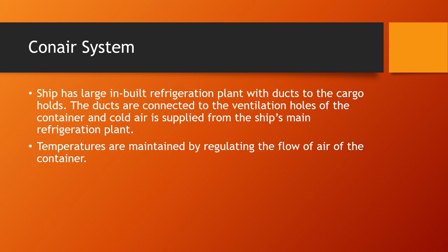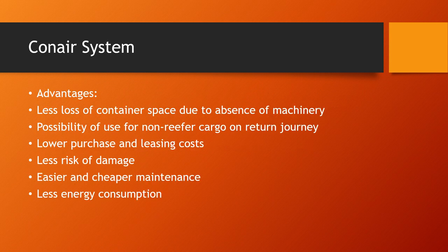The conair system uses a large inbuilt refrigeration plant on the ship, with ducts running to the cargo holds. These ducts are connected to the ventilation holes of the container, and cold air is supplied from the ship's main refrigeration plant. Temperatures are maintained by regulating the flow of air to the container.